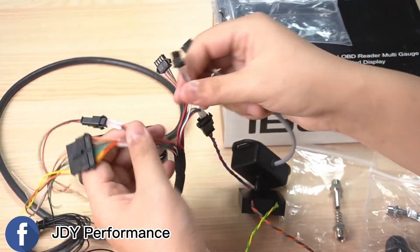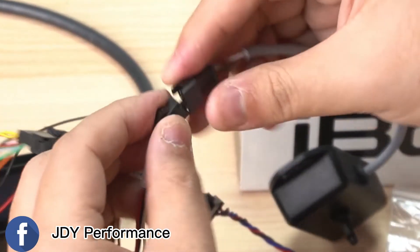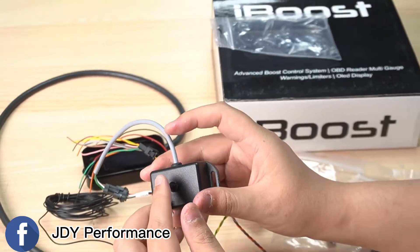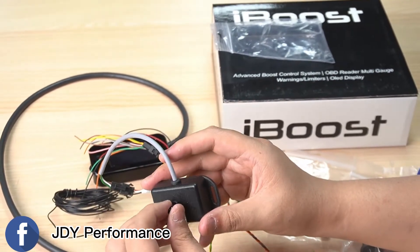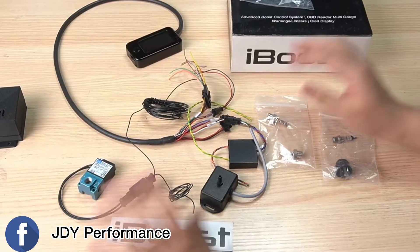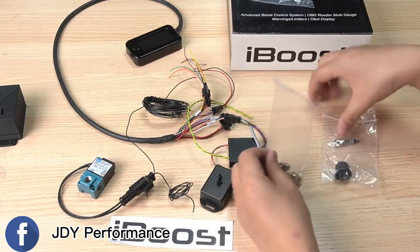This one is the MAP sensor. From here we have another indicator — same MAP — so what you have to do is connect them together like this. On this side it goes to your intake manifold for the boost source.